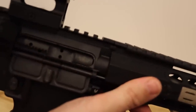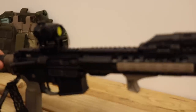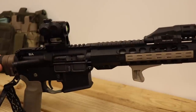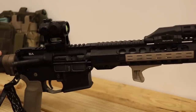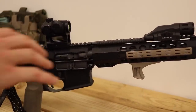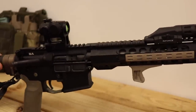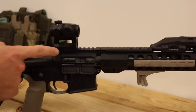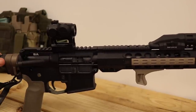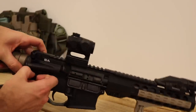Inside here the bolt carrier is a Palmetto State bolt carrier — it's full-auto rated, MPI tested, all that. I know BCM bolts are in all my other guns and I swear by them, but I was trying to keep this on somewhat of a budget. I got all this stuff around Black Friday and Christmas so there were pretty good sales. I always kind of wanted to try a Palmetto BCG, and I figured if it held up on a seven and a half inch gun it would hold up on anything. If it breaks I'll probably upgrade to a BCM or Spikes.